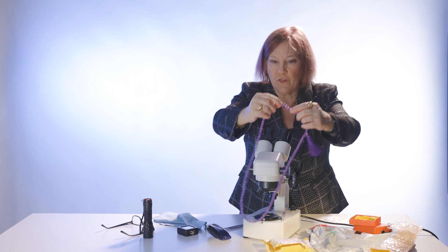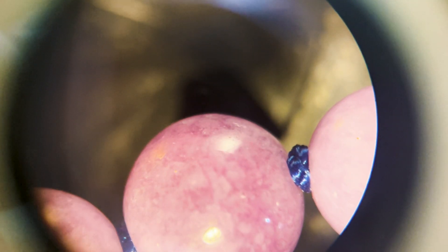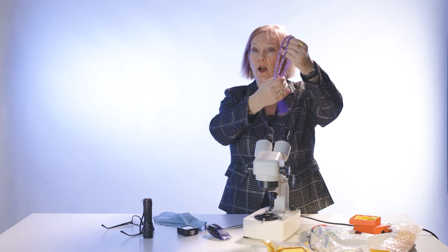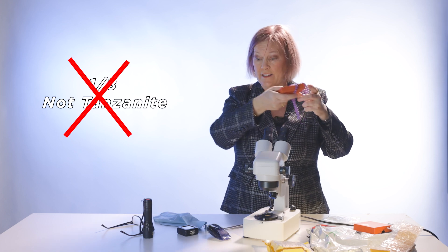I'm going to come to the front and concentrate on one bead under the microscope. This thing is full of gas bubbles. Gas bubbles are an indication of glass. Now, there are some gems that naturally have gas bubbles, like moldavite, but if you see gas bubbles in something that's supposed to be tanzanite, that tells me right off this is not real tanzanite. We already know this one is not real — this is actual glass that we purchased.